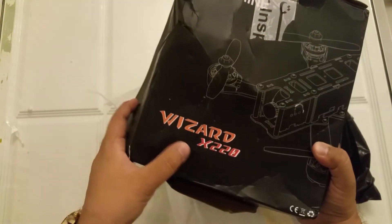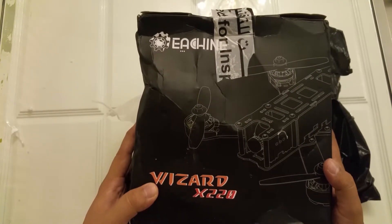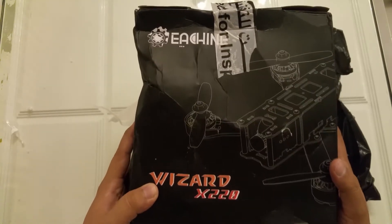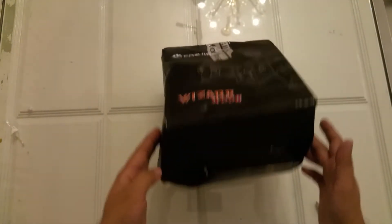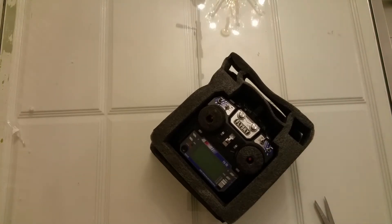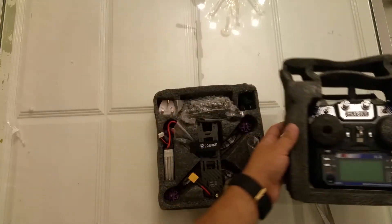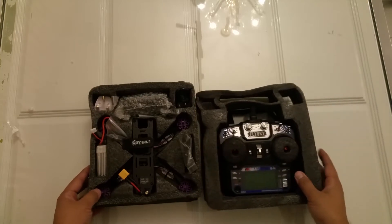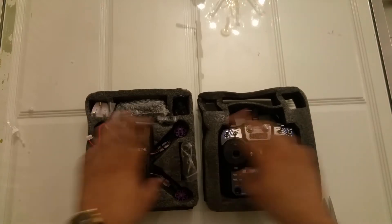This is the E-Sheen X220 Wizard and it comes with battery, charger, receiver, radio, FPV controller - everything, like a full package. There is no need to buy anything. You can see the box is totally damaged. I am making this review very late because of the late shipment. Have a look - it comes with the receiver and this is the racing quadcopter. Everything is inside.